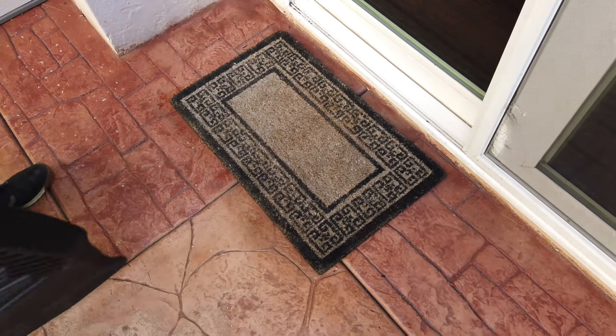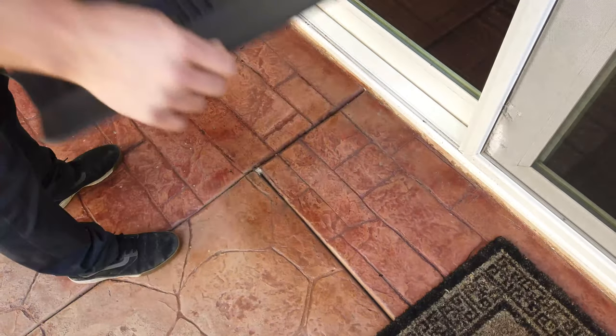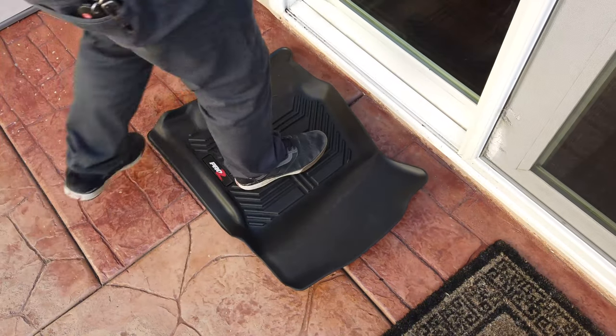Use one as an even better welcome mat than your welcome mat. Kick aside your worn out, stupid welcome mat and replace it with a floor liner.